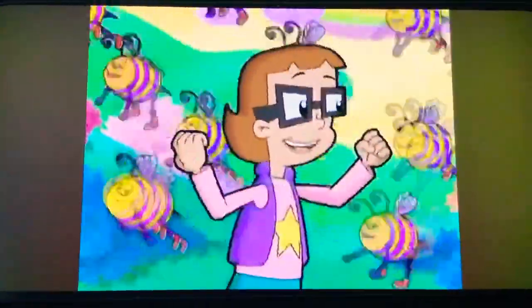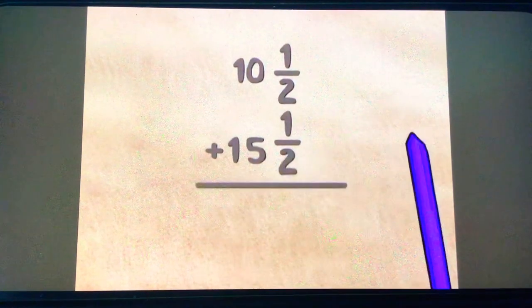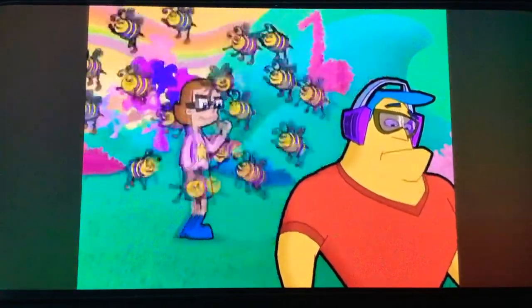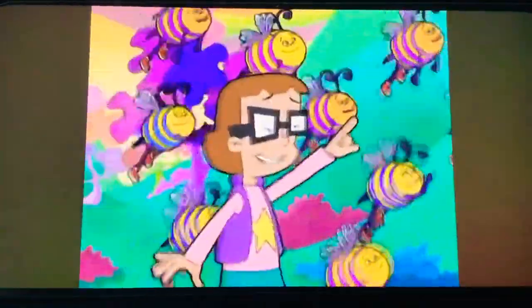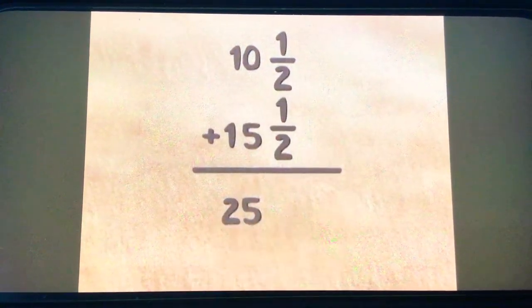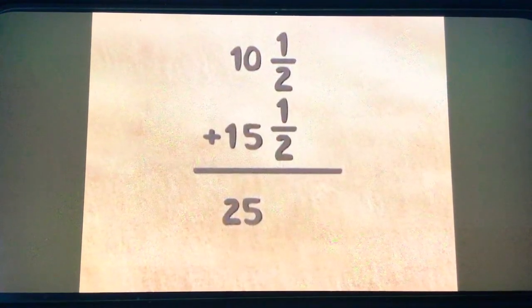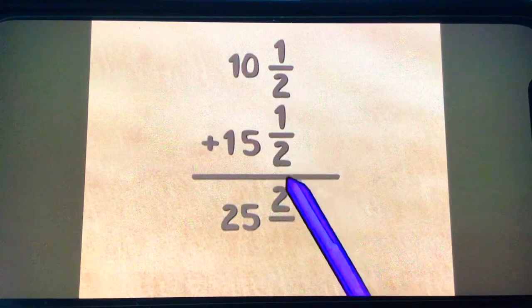Now we'll write it down. We need the total length of the two pieces. So ten and a half plus fifteen and a half equals... How do you add ten and a half plus fifteen and a half? Start with what you know — adding up the whole numbers. That'll make it easier to think about. The whole numbers add up to twenty-five. Now for the fractions. One plus one equals two, and two plus two equals four.